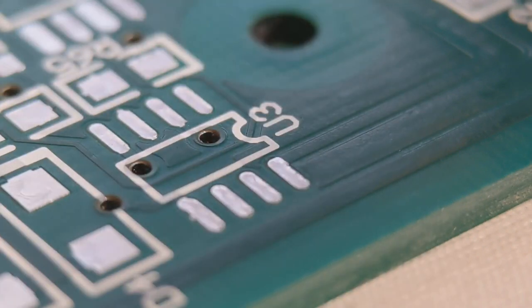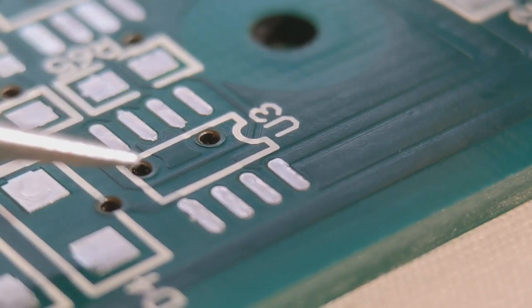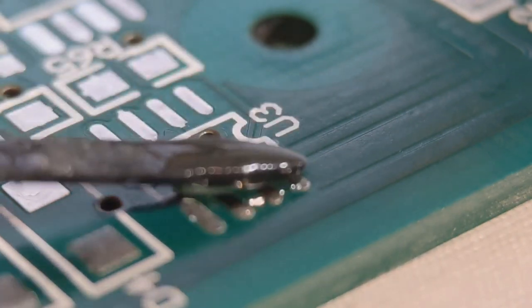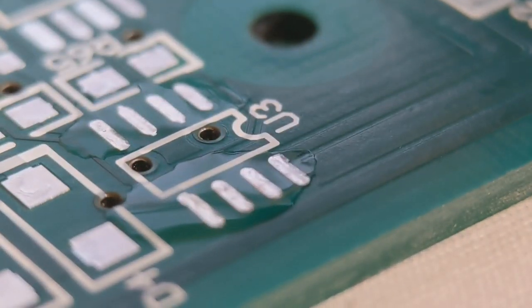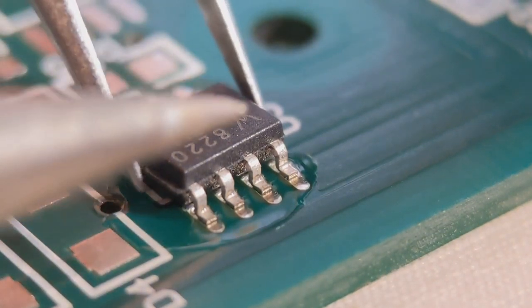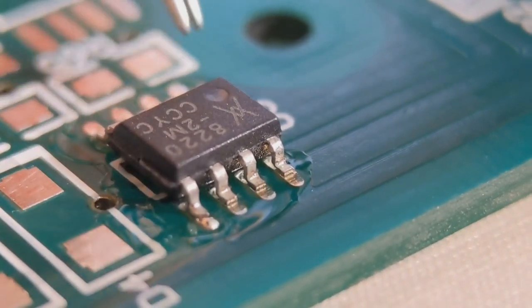We've come on now to an SO8 IC — I'm going to fit U3. I've changed the camera angle so you're going to get a really clear view of the joints at the front. A little bit of flux on all 8 pads. I've made the camera angle a little different so you'll get a clear view of the front four pins. What I do here is I literally tack any two pads — one on each side.